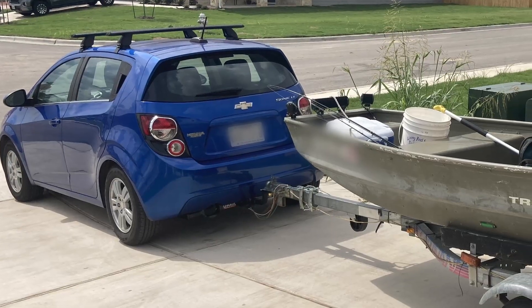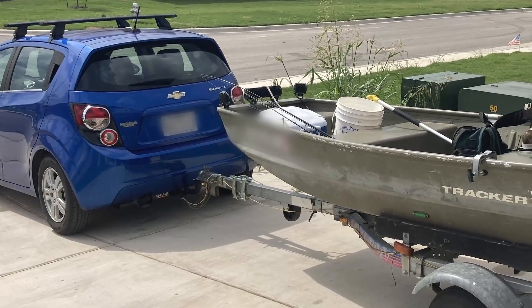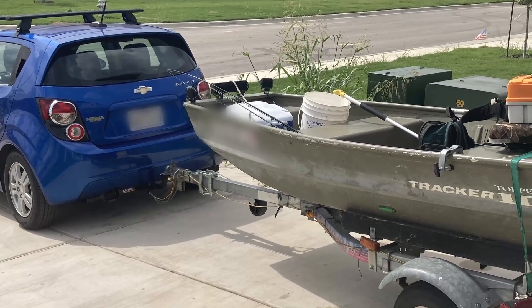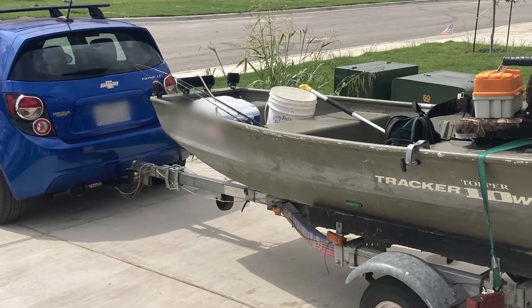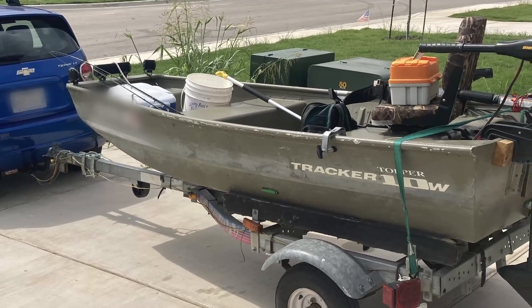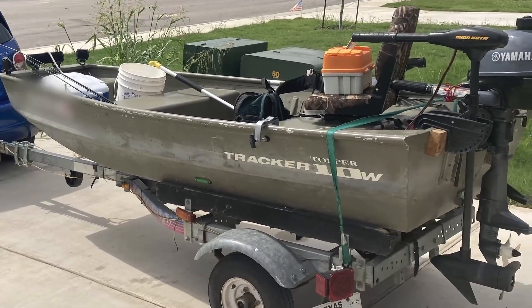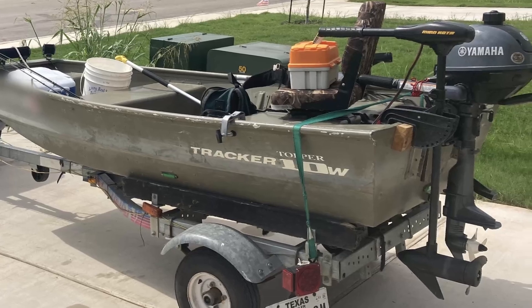On to my conclusion: do I recommend U-Haul's trailer hitch installation service? Yes, I absolutely do. It is a bit expensive, but they offer a pretty good warranty and they do a good job installing it. They didn't cut any corners during my installation, and I would recommend it.